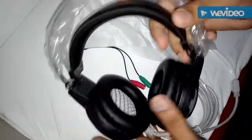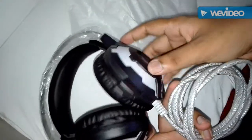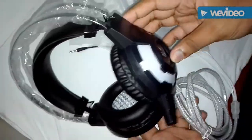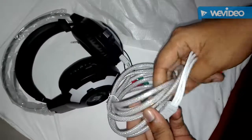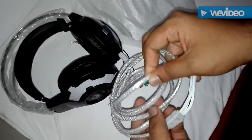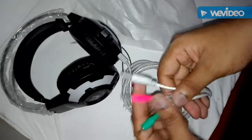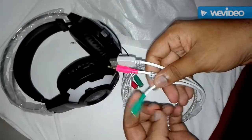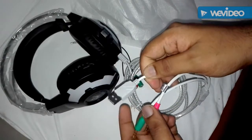Let's see what's inside it — whoa! That's how it looks like. It looks pretty awesome, and look at the thickness of the cable — whoa, it's really very good!